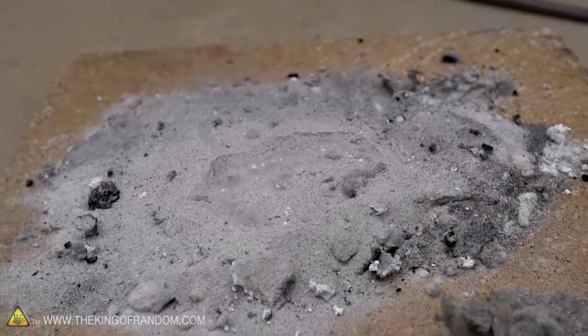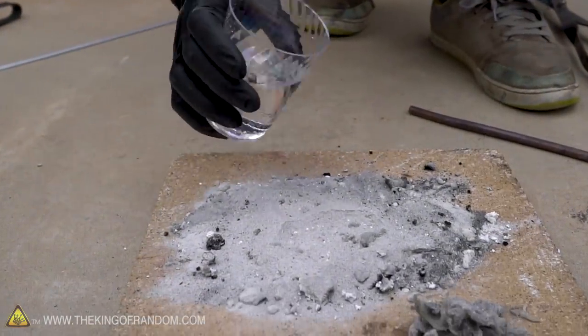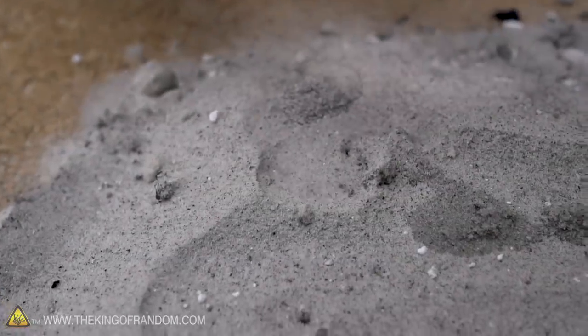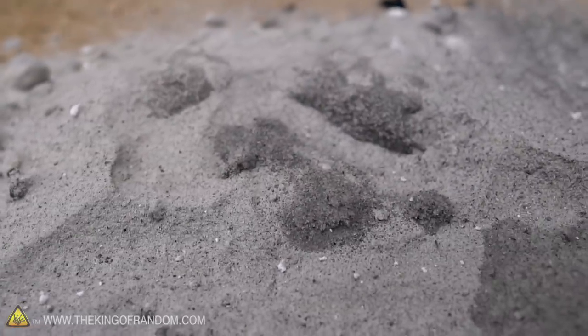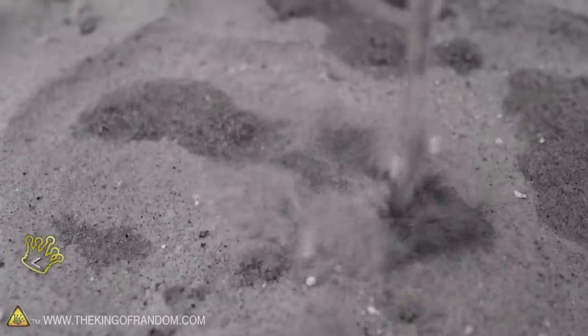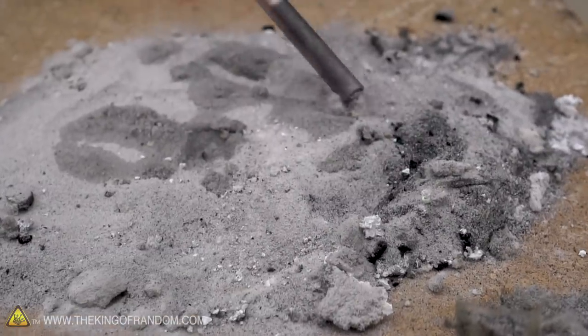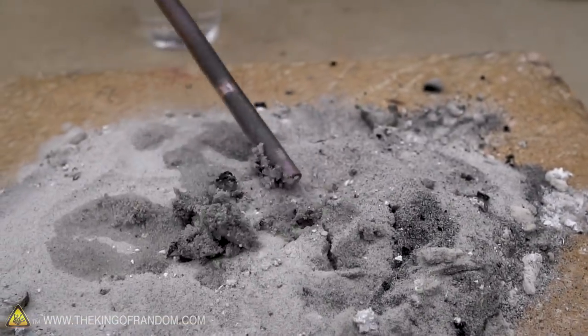I'm just dripping water onto our sand, and our sand is extremely hot, so as the water gets poured in it seeps down past the sand but then keeps getting heated up and boiling away — it's just bubbling underneath the super hot sand. Overall though, I would say there is like none of the polymer left. This is just sand at this point.